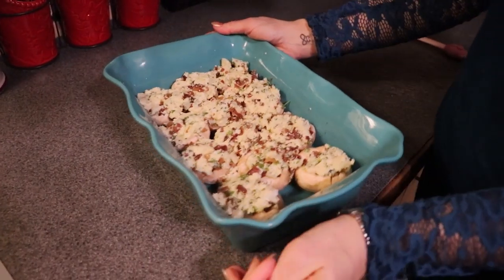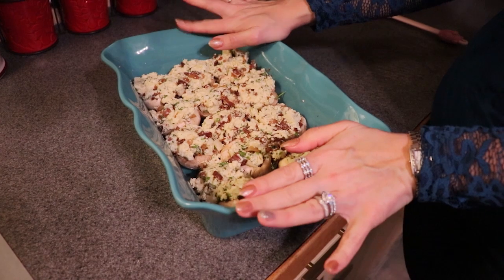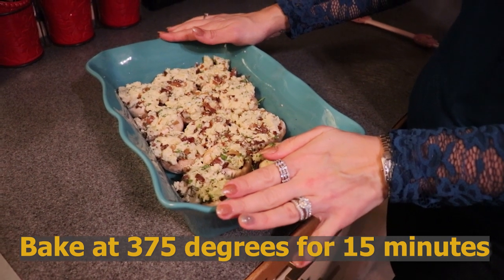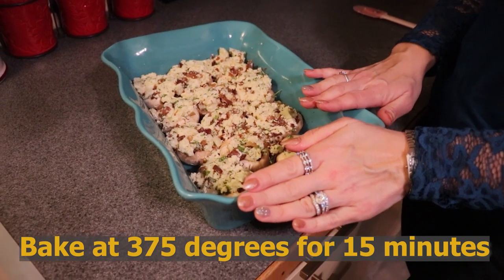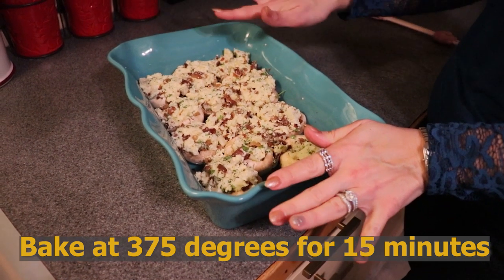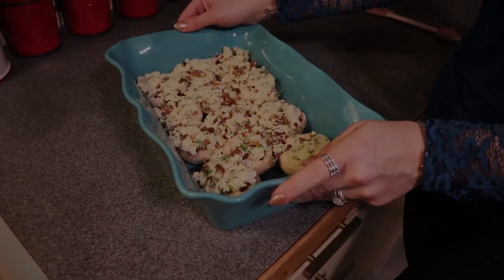We are going to place our stuffed mushrooms into our preheated 375-degree oven and bake them for 15 minutes. At the end of the 15 minutes, I will probably broil the tops to get some additional golden color, but initially we are going in at 375 degrees for 15 minutes.